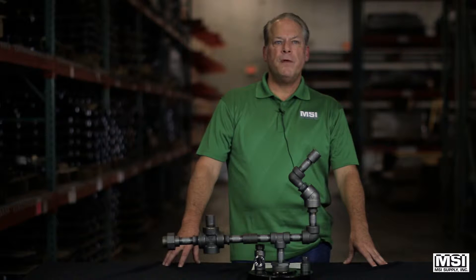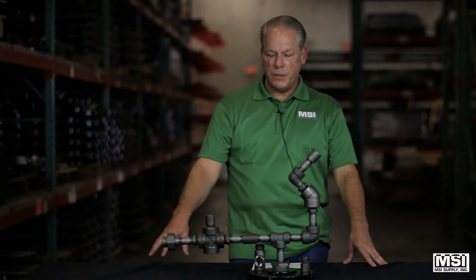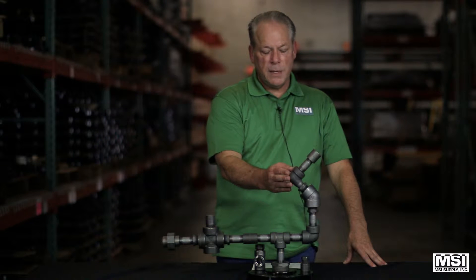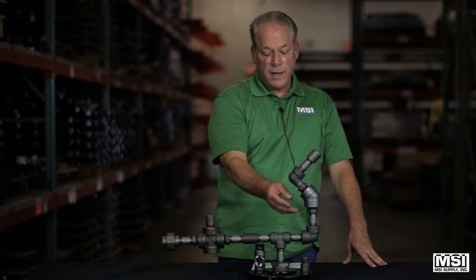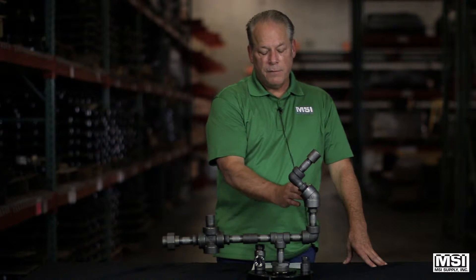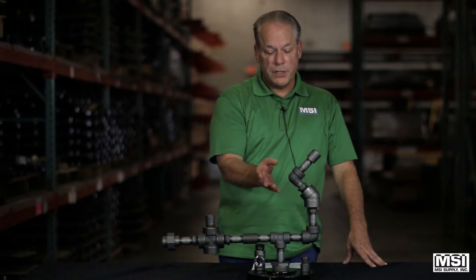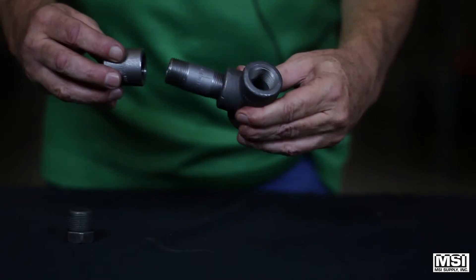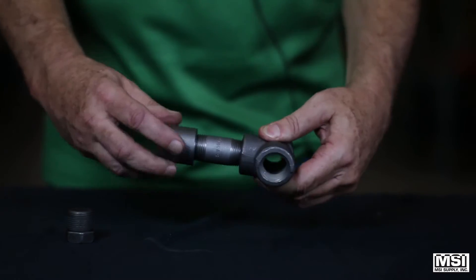Forged steel fittings are manufactured in a number of shapes as you see here. T's and elbows, be it a street 45 or 90, allow for piping direction change. Couplings are used to connect two pieces of pipe together in the piping system.